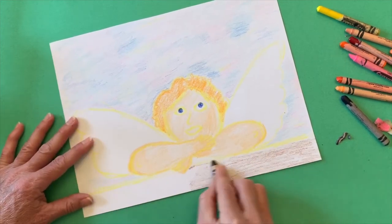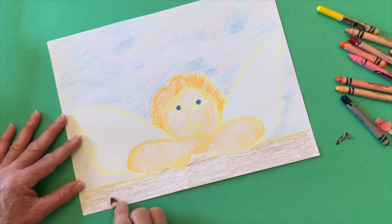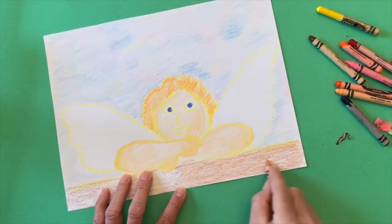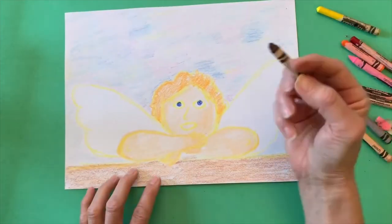I use several shades of brown for the ledge that the cherub is resting upon — a tan and a little bit darker brown. The more you go over it, the more layers you add, the more dimension it will have.